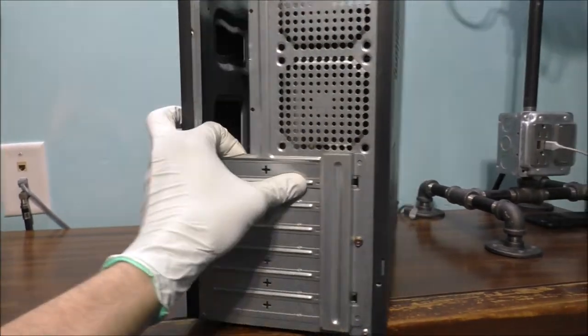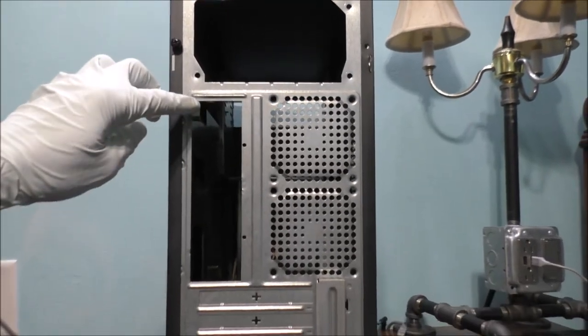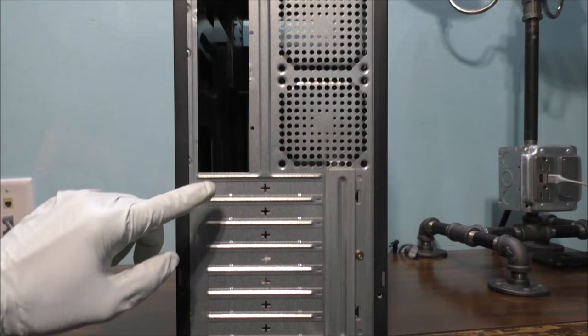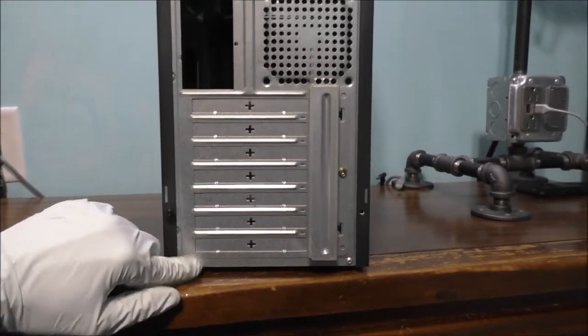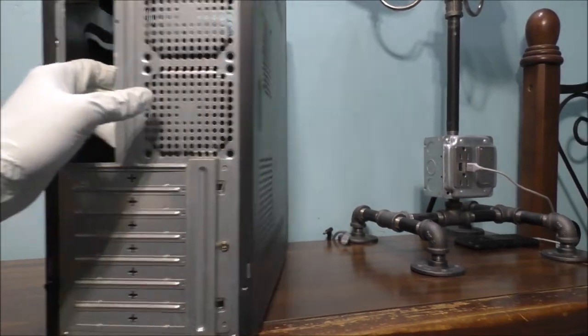Here's the back of it. This is basically where your power supply will go. Your standard IO shield will go there. There are seven expansion slots and two 90mm fan positions.